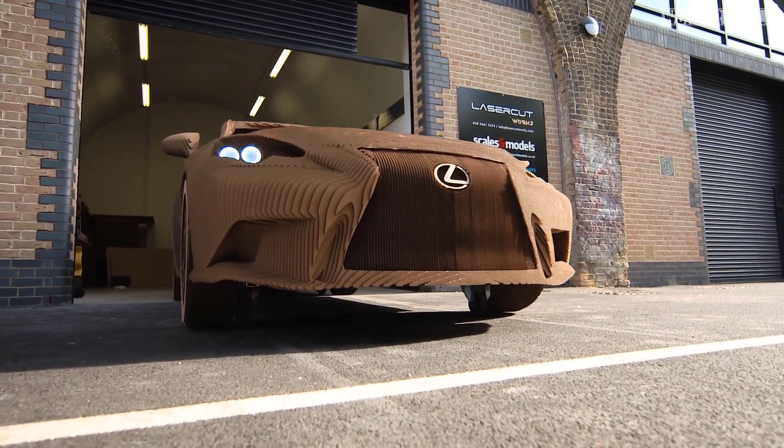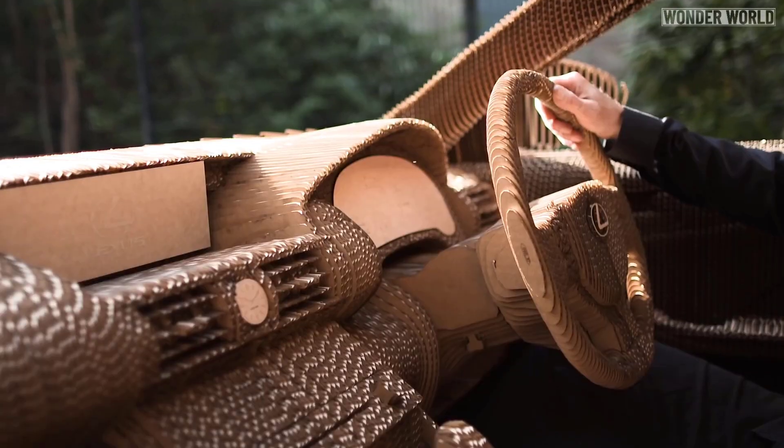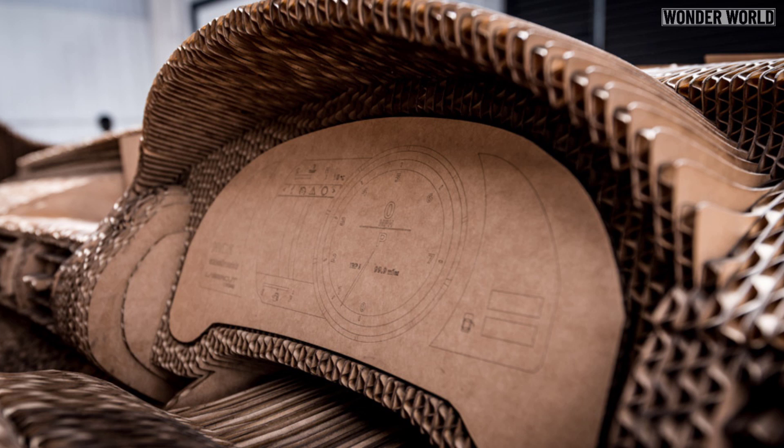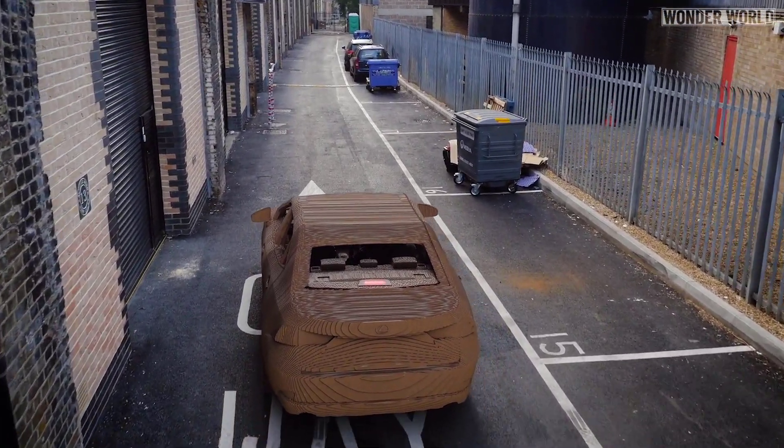The car is drivable, but only very slowly and only in a highly controlled environment, as the instrument cluster is nothing more than a bunch of drawings, and cardboard simply isn't going to be comfortable or safe.